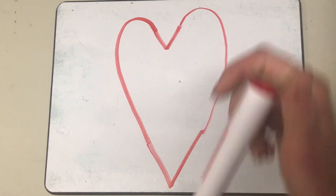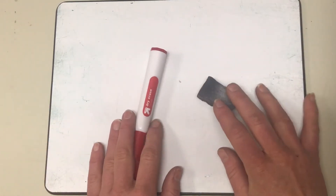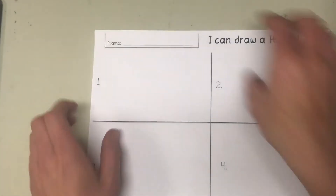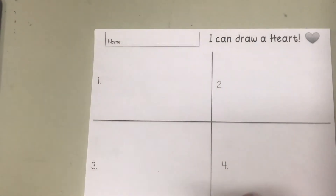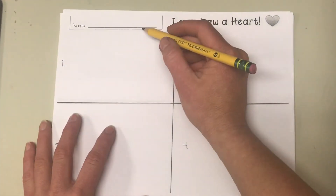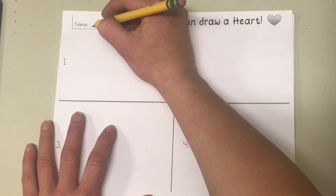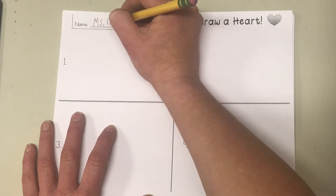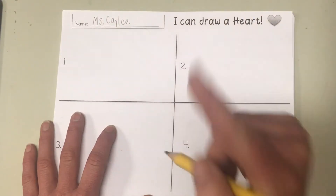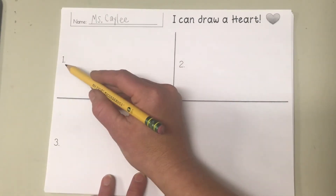Okay, let's close up our markers and erase our boards so that we can move to the paper. Let's get your paper in front of you. Yours should look just like mine — it says 'I can draw a heart,' and at the top there's a box for our name. I want you to take your pencil and write your name. My name is Miss Kaylee, so I'm writing my name, but I want you to write your name.